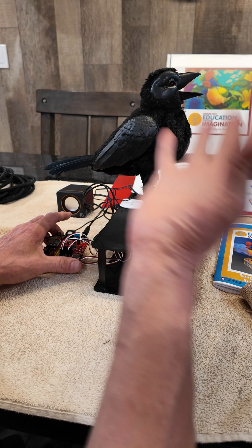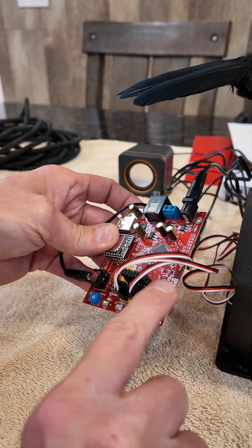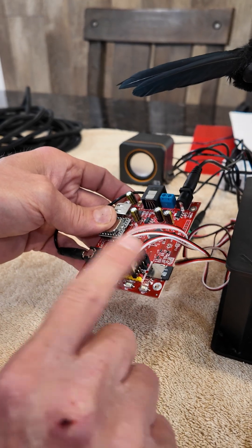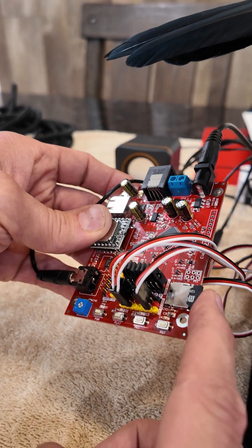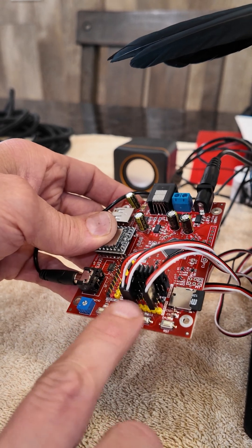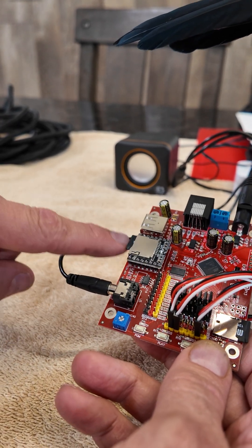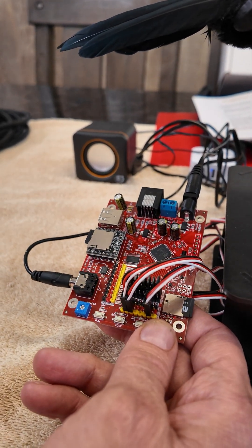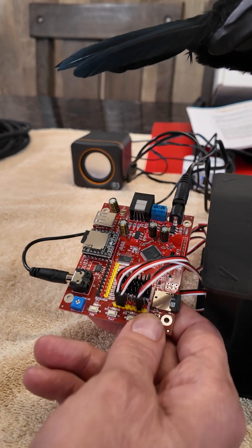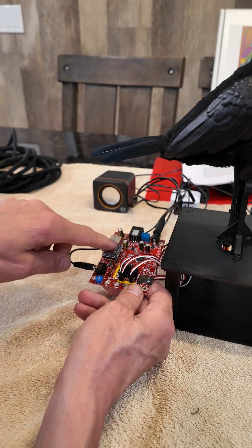Once I was happy with the bird, it was time to program it. I had to go get some bird sounds and some ambient background music. On the circuit board, this SD card is all your controls — you set your servo limits and all that. There's a YouTube video that shows you how to program the SD card. The other SD card is an MP3 player that takes MP3 files. It has two tracks: zero-zero-zero-one for ambient, and zero-zero-zero-two for Raven sounds.